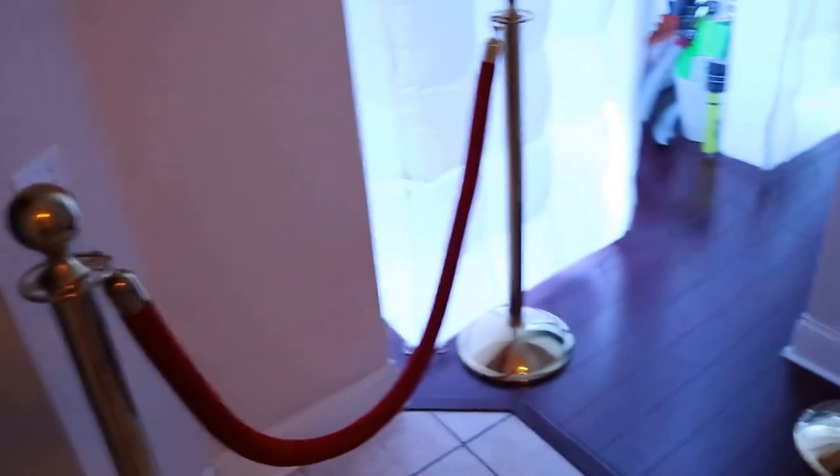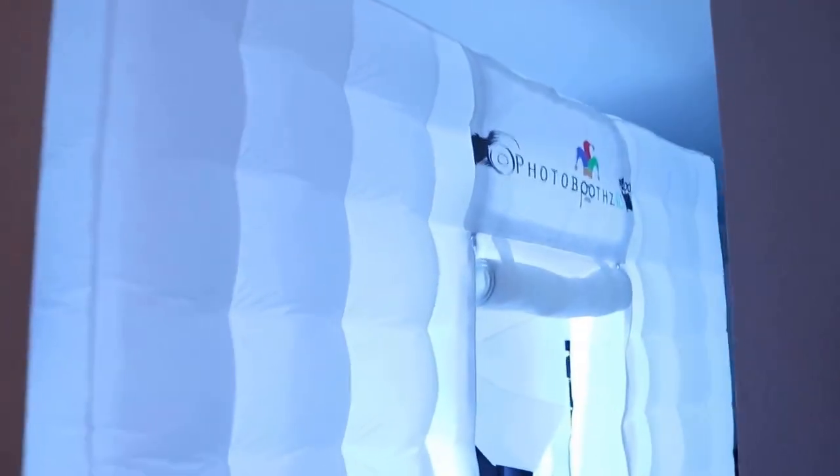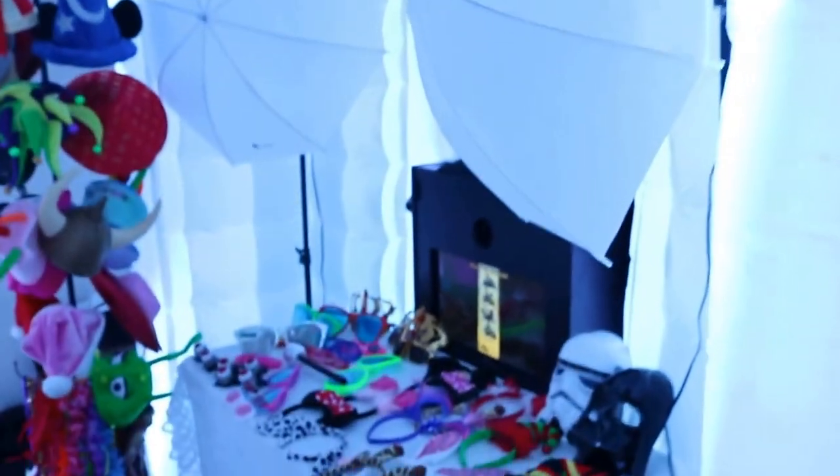What I'm going to do right now is show you a normal setup that we will have at a party. We have our crowd control here at the entrance, with beautiful red velvet — these are the angle stands.